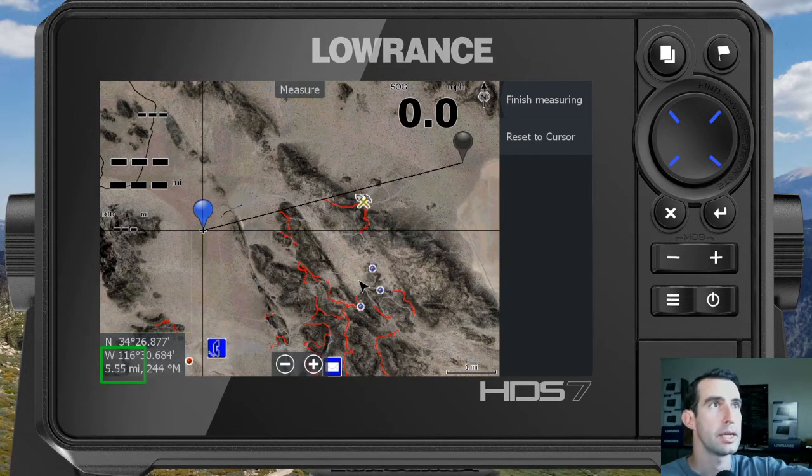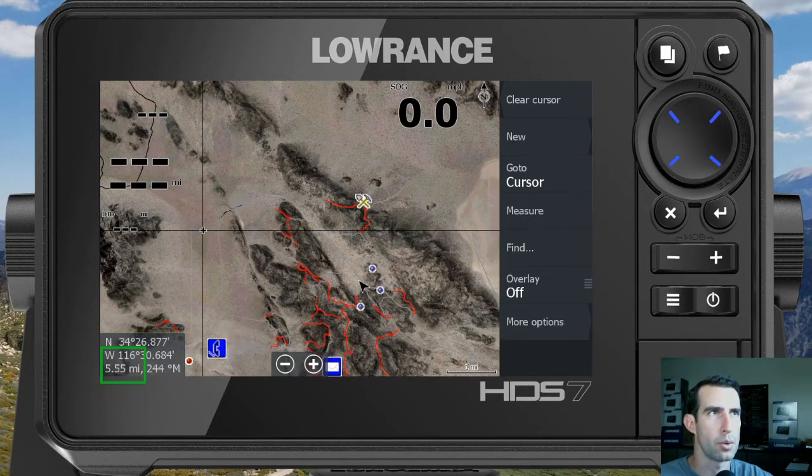When you're done measuring, just click 'Finish Measuring' in the top right, then 'Clear Cursor' to restore focus to your current location.